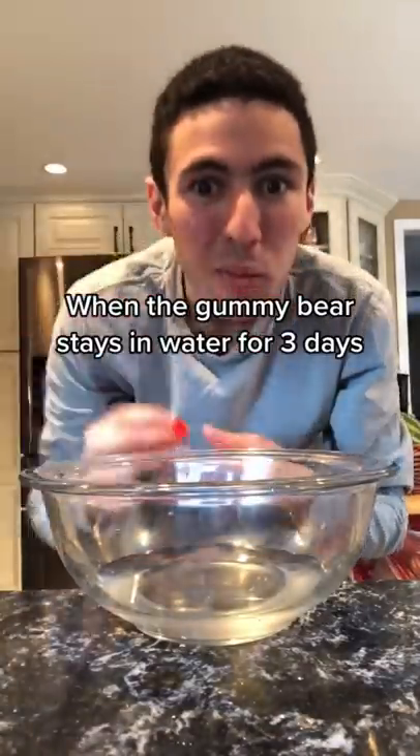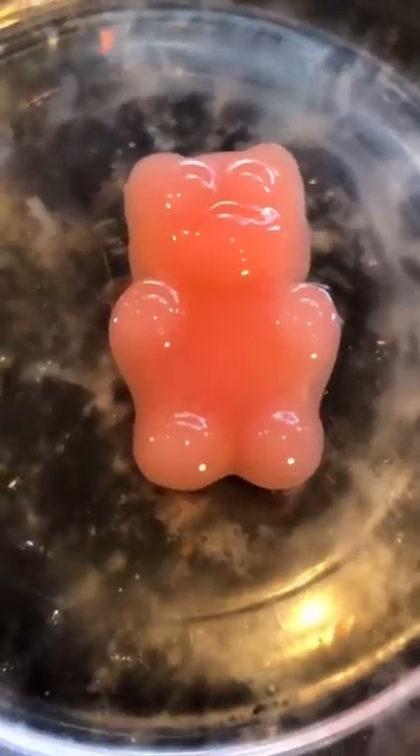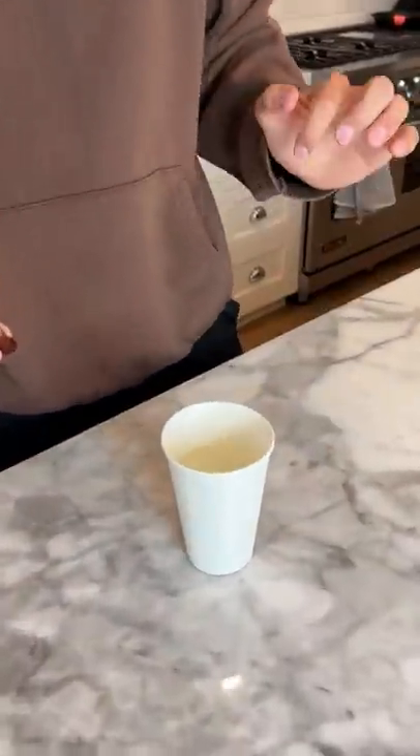If you put the gummy bear in the water and leave it in for three days, the gummy bear grew extremely bigger. Does that actually work? Let's find out. We have two gummies and a cup of water. I'm going to take one of the regular gummies and drop it in the water.